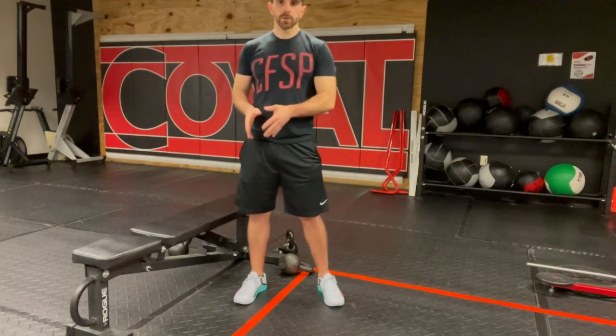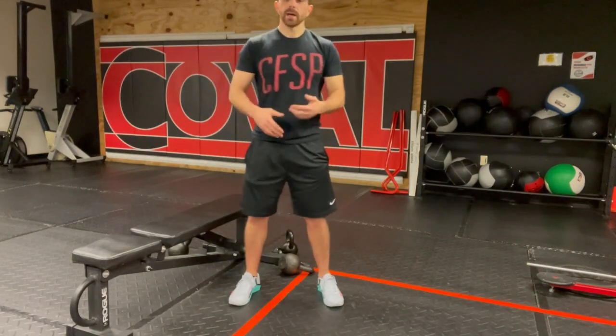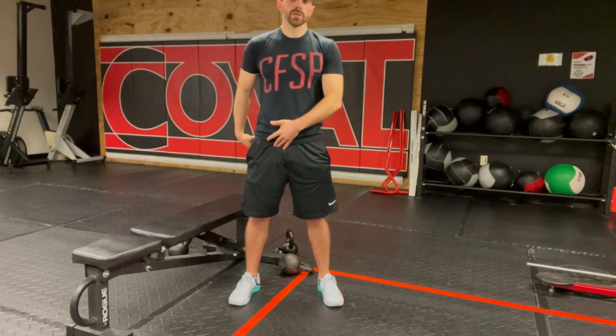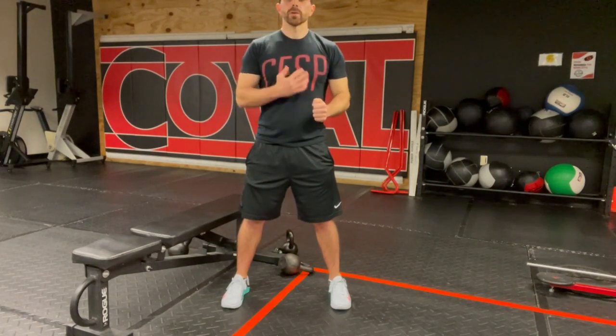Alternating hip shift — this is going to be a good mobility and loading exercise to teach you how to shift your weight side to side. You're going to feel a lot of hamstrings and glutes as you do this exercise, as well as the inside of your thigh. You're going to go with a slightly wider than hip-width stance.